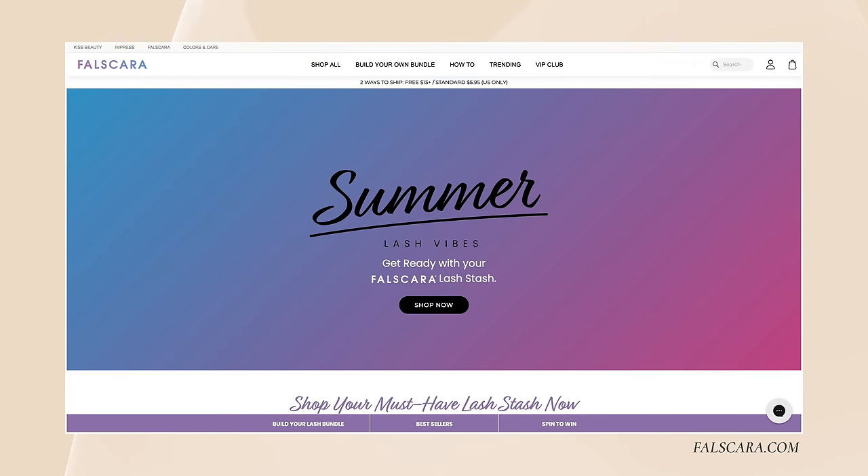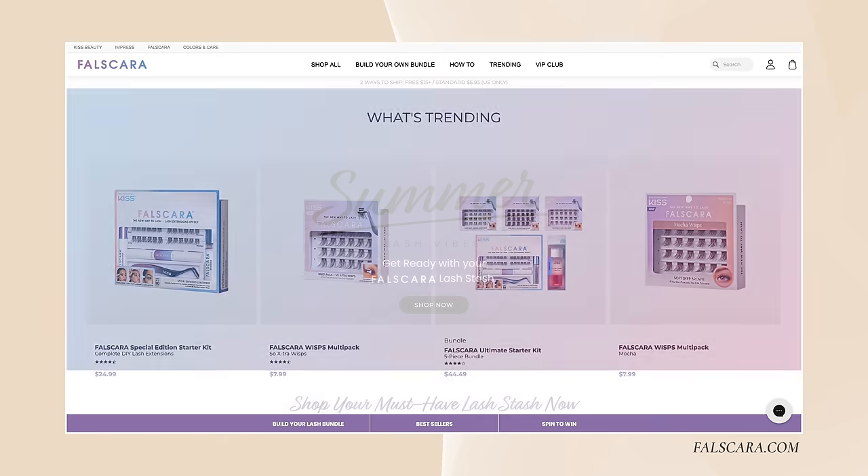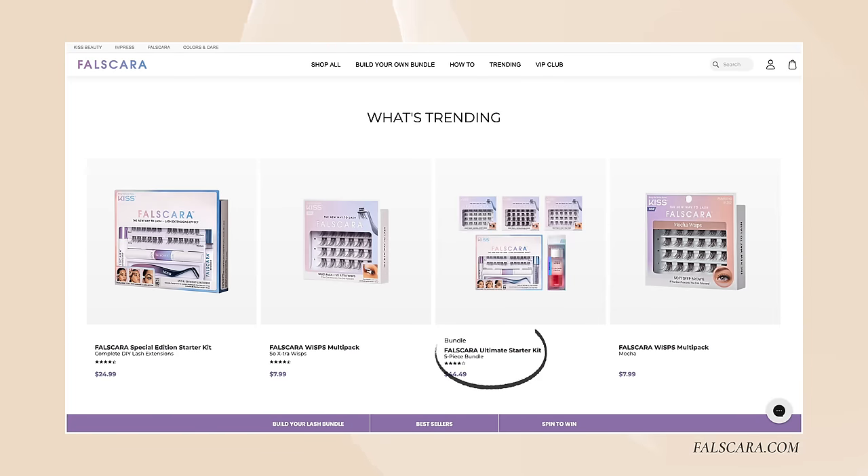I got this at the drugstore but it took me three different times to find one. I would suggest going online and buying it — save yourself the time and the frustration. Go on their website and buy it. They have bundles, mocha lashes if you love brown lashes and brown mascara. If you don't like black, you can wear brown. There are different sizes — these look a little long for me, so I bought some that are small, medium, and long.